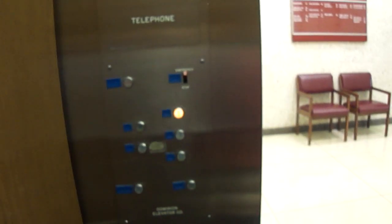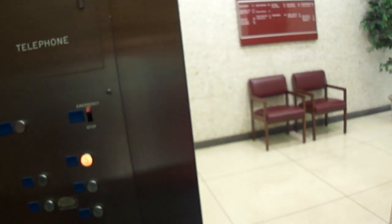You ready to go up to five? Yep. And these are trash. And the door close does not work.